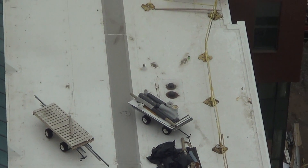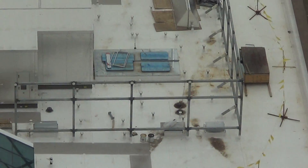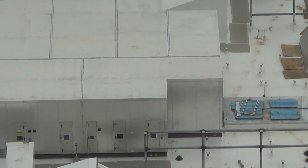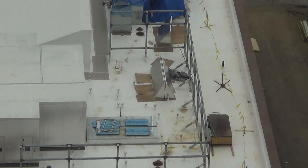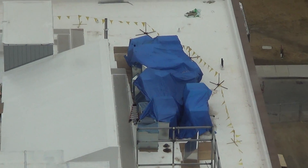That fence keeps people away from the edge. Work areas — I wonder if that building is a mechanical building. Perhaps this building wouldn't need that much of a mechanical system.